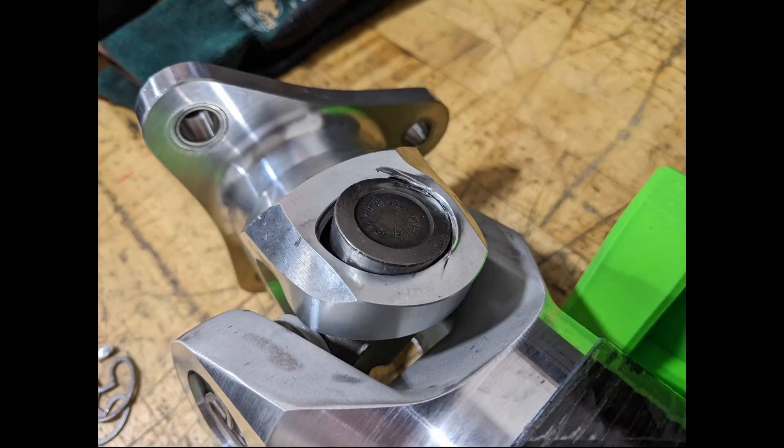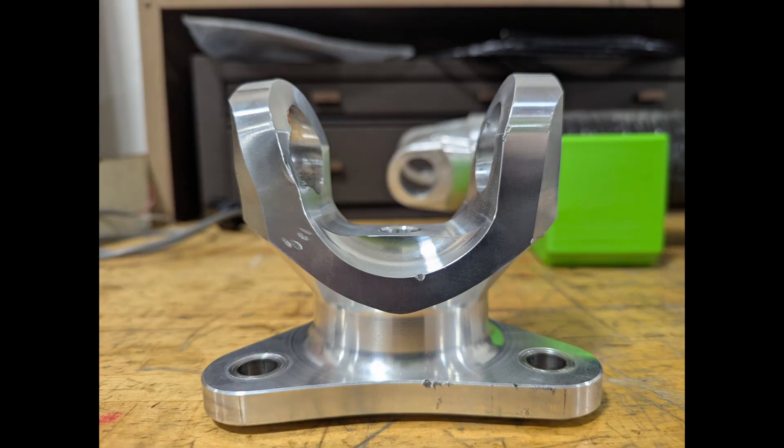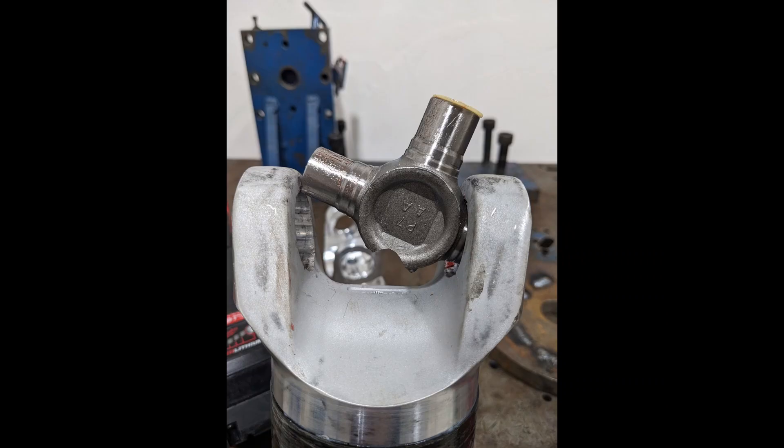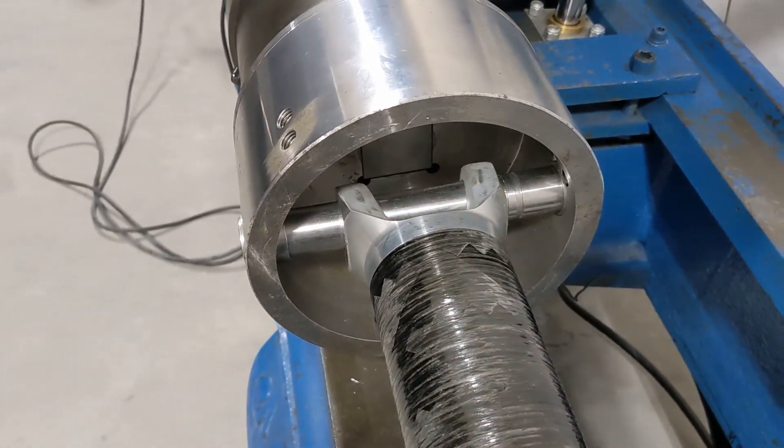After we shared this information with the folks from the Drive Shaft Shop, they asked if we could do another test on the same part and try to break the glue bond between the carbon fiber tube and the aluminum bond yoke. This is something that occasionally happens with projects like this, where the data from one test shows the need for a second test, and we were happy to help. In order to make sure we broke the bond on this test, we removed the three-bolt flange yoke, pounded out the busted pieces of the universal joint, and used our pin fixture — a steel rod attached to the test machine.